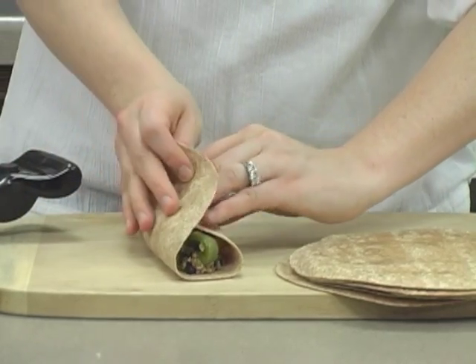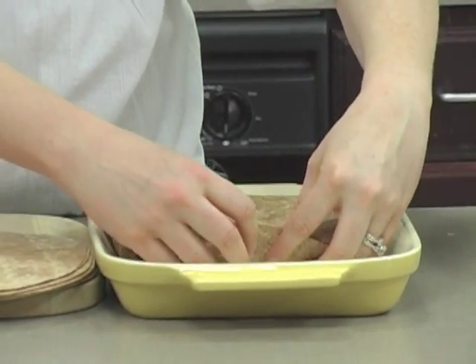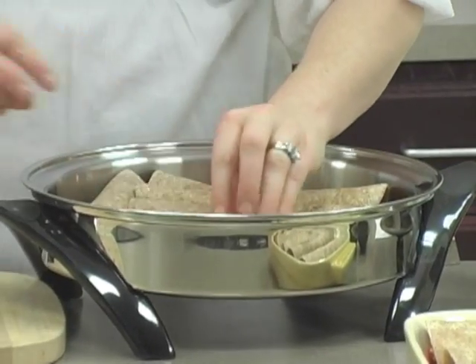After you get all the filling in, just wrap them gently. If you put the enchiladas seam-side down in your casserole dish or electric skillet, that helps to prevent them from unrolling.